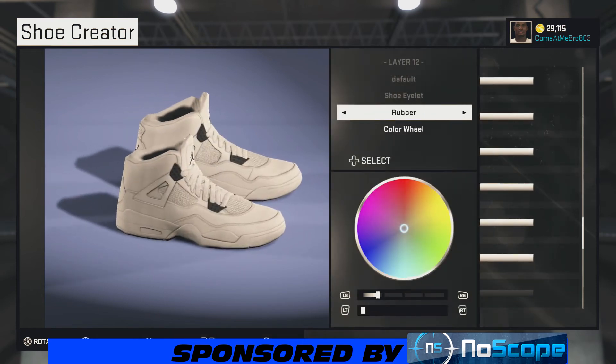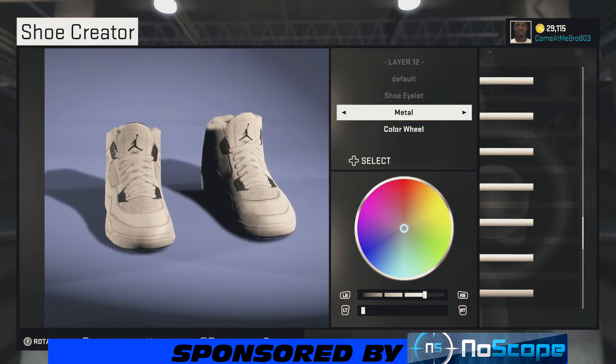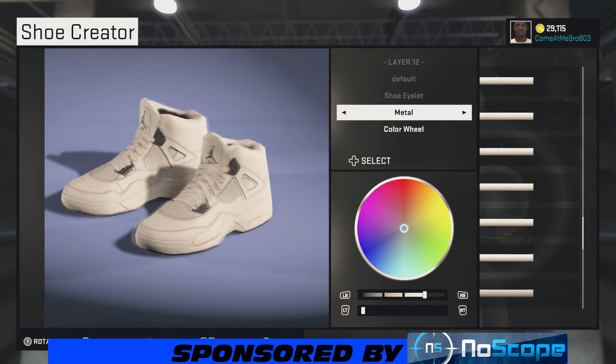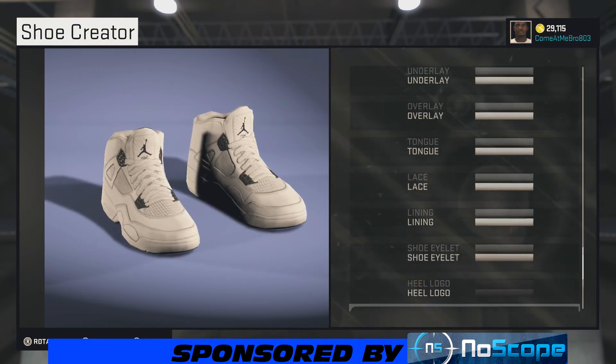Now for the shoe outlet — you can change to something different, going metal on that. We want the metal look, so I'm bringing my lightness up to 90. There you see it — those things look like real metal right there.